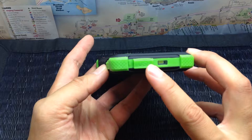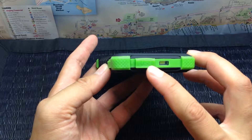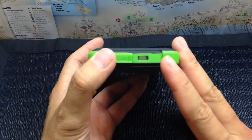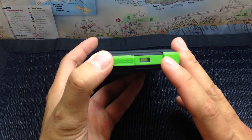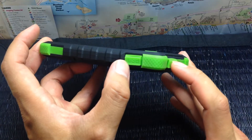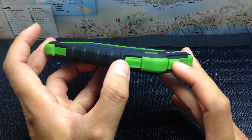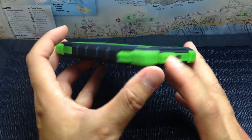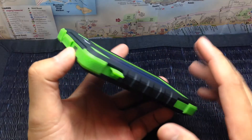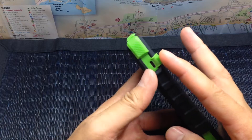This one is a two amp USB port, and this is a one amp. The two amp is what you'll use to recharge your smartphone or your tablet since it has more power. The one amp is best for an iPod or maybe a Kindle. It also has an LED flashlight or light up here.